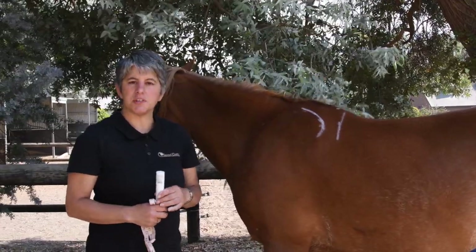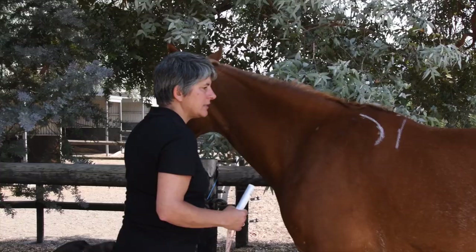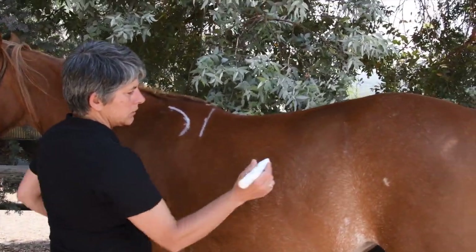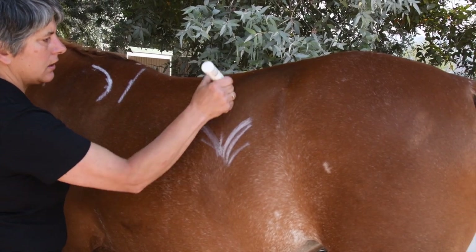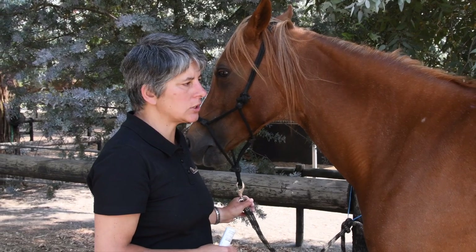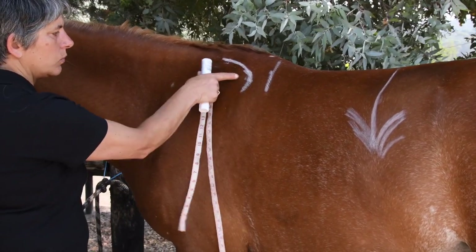Now we're going to measure the horse's back length. This is a measurement from the shoulder to the last rib, and this is important for ponies or short-backed horses to make sure that the panel length of the saddle doesn't go past the last rib. The easiest way is to find the hairline that forms a V on the side of the horse — not the hairline back here, but this line here. You can see the hair comes down like this and like this. Find the centre point and run a straight line straight up to the spine. Now with the shoulder and the R18 point marked, we're going to measure the distance between them.